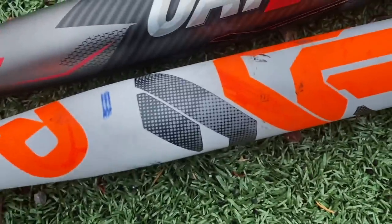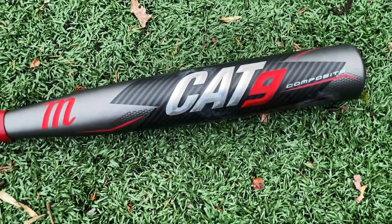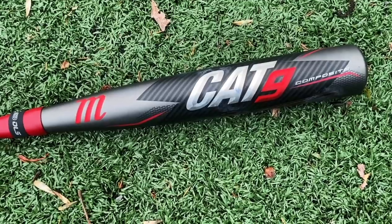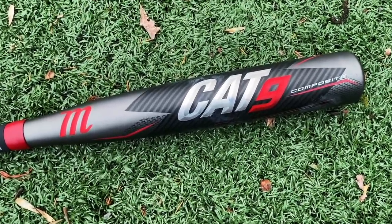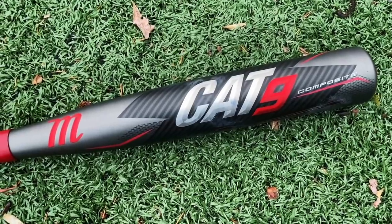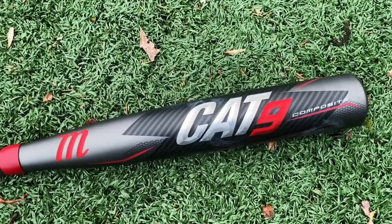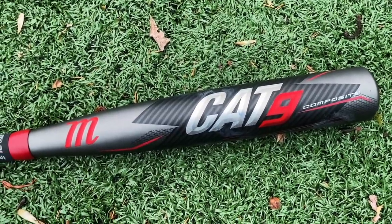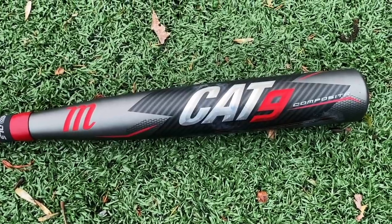Another reason why we're still going with the CF today. But guys, I was honestly very impressed by the Cat 9 composite today. Marucci really hasn't done a ton in the composite baseball space, and this is a legitimately very, very good USSSA bat. We hit some absolute nukes with it. Very impressive — you'll definitely see this on the field quite a bit next year.